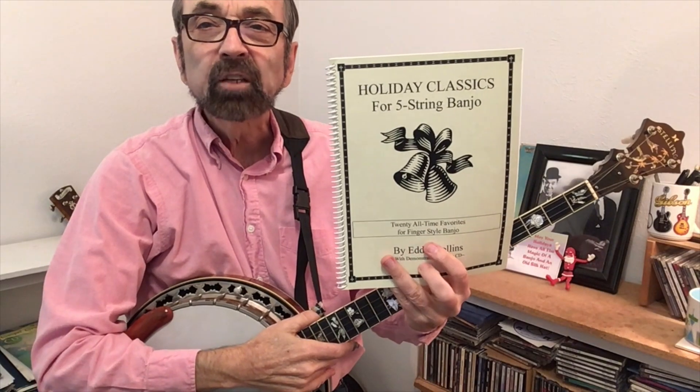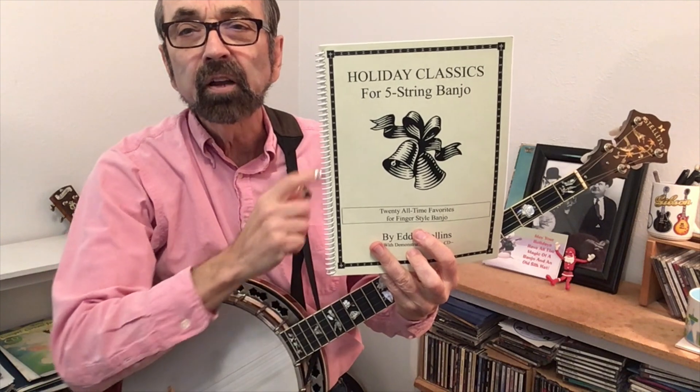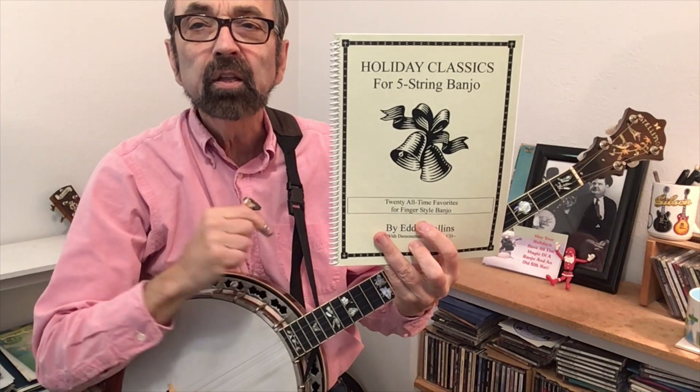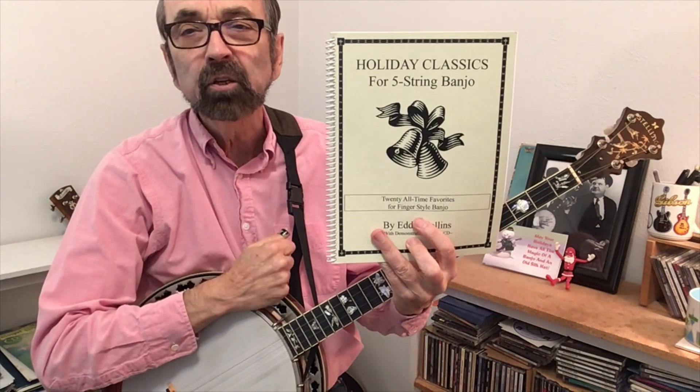Just a quick mention that all of these songs can be found in my Holiday Classics banjo book, and there's information down in the video description that tells you how to order it. Here now is a practice track for Deck the Halls.